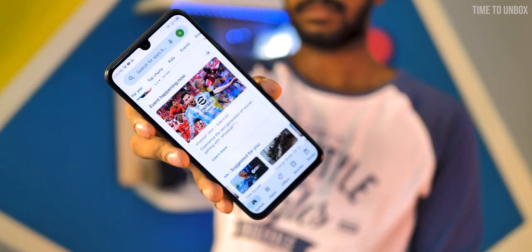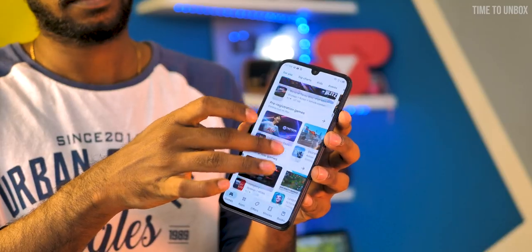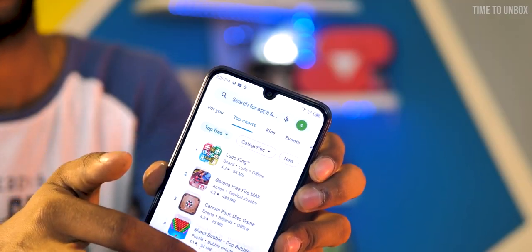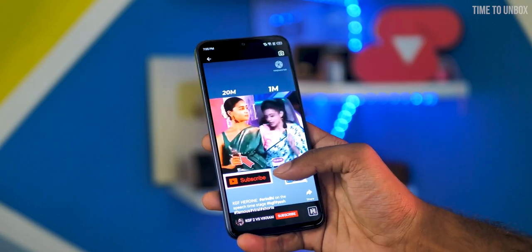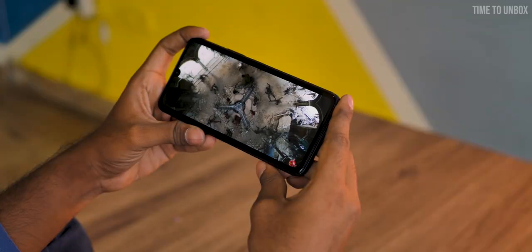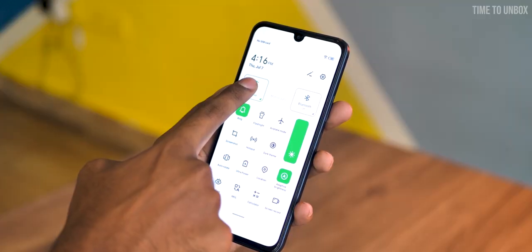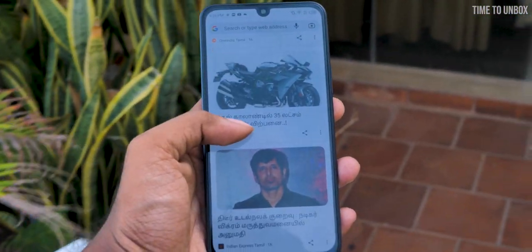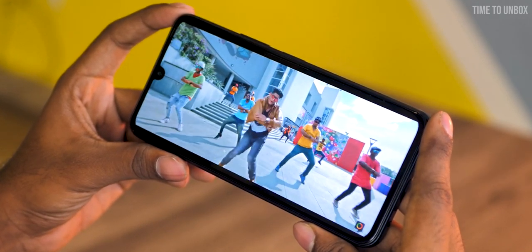Next, let's talk about the display. The phone comes with a 6.7-inch Full HD+ AMOLED display with a 60Hz refresh rate. Nowadays even phones under 15,000 come with 90 or 120Hz refresh rate displays, but Infinix launched this phone with only 60Hz — we felt that's a huge negative for the price. Other than that, since it's an AMOLED display, the quality is really good and the viewing angle is also great. The phone comes with Corning Gorilla Glass 5 and 700 nits of peak brightness. Both indoors and outdoors the display looks clear and visible.